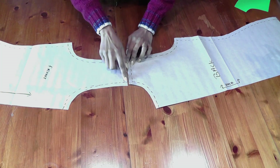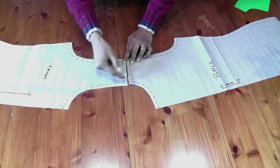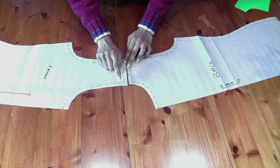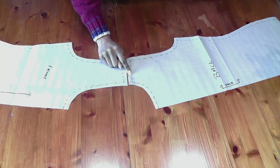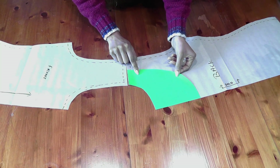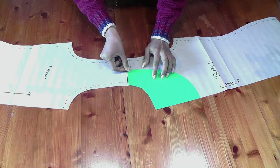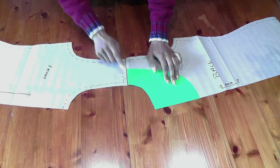Now we have the front and back patterns and need to think about finishing the neckline. If attaching binding, take about an inch wide binding, fold it in half, and attach it. For home sewing on a normal machine, it's more advisable to use facing — it gives a very neat finish and makes it much easier to sew, and you don't want it to look homemade. I've already done my back facing, so let me show you how to do the front facing.